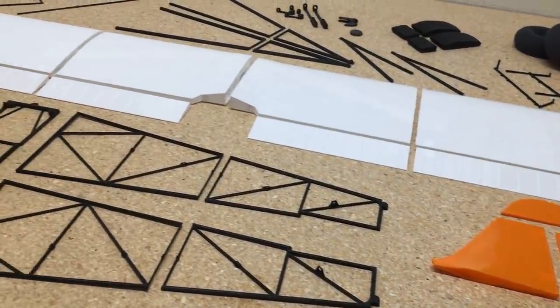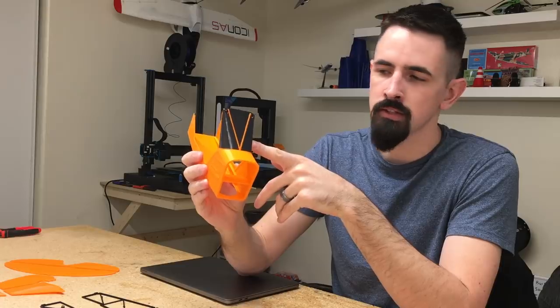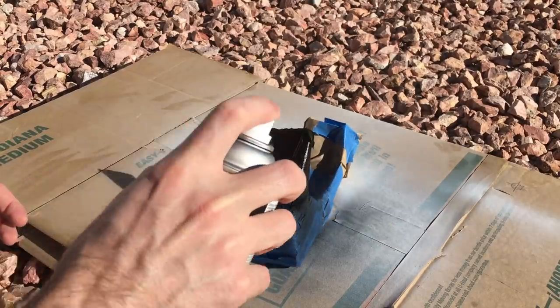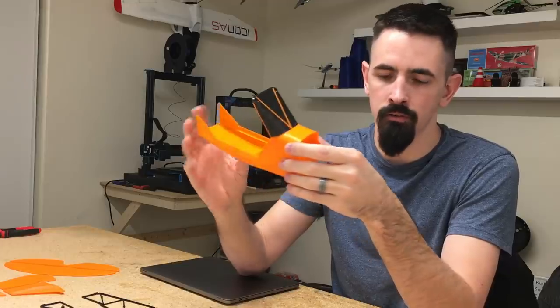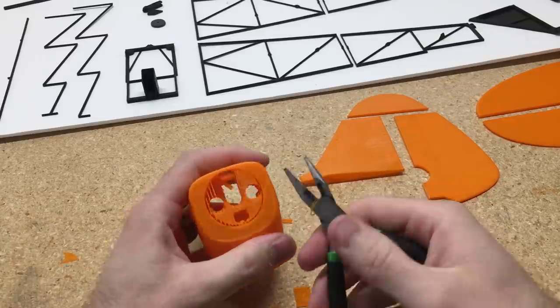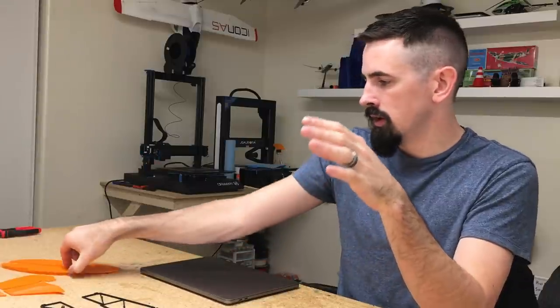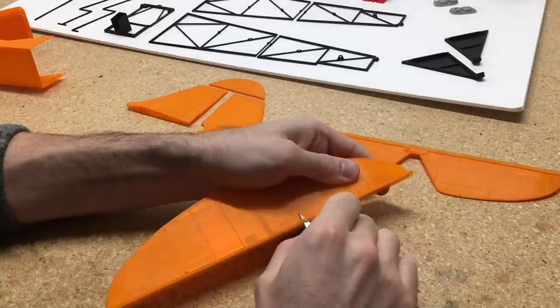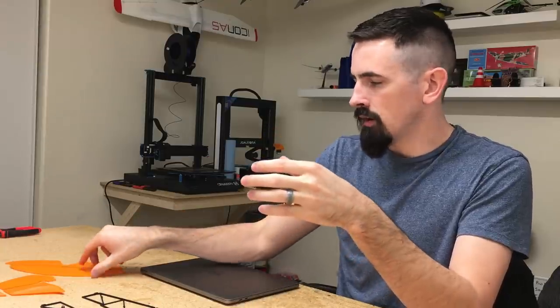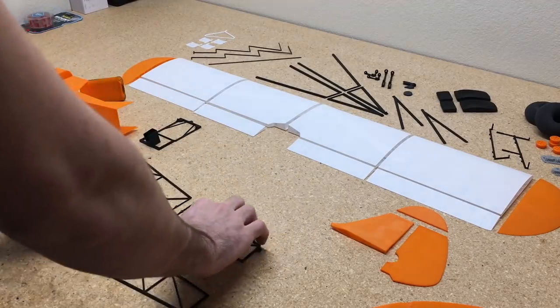Now that we have all the parts printed out, it's the fun part — we get to start assembling it and get it ready for the maiden flight. For Fuselage 1, I actually just spray painted the windshield, but there is a file in the PDF that you can print at 100% and put a sticker on if you'd like. For the cowling, there are some supports we removed with pliers, and I cleaned up all the brims. We're starting with the rear section of the fuselage — the grid portion. To glue everything together I'll be using ZappiGap Medium CA Glue and ZipKicker CA Accelerator.